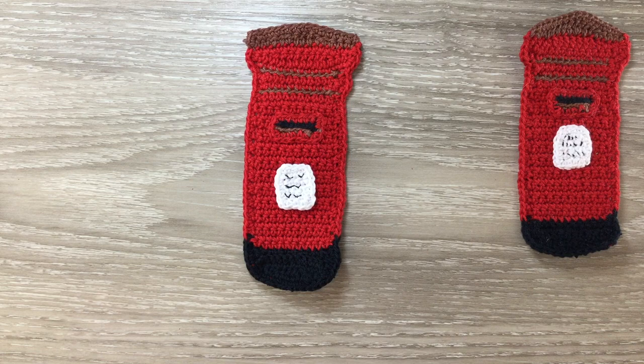And there's the finished letterbox. If you've liked my video please like, subscribe and share. I'm also on Facebook, Instagram, Pinterest and Twitter. The details are in the description below along with the details of my website where I have my patterns, the details of my Facebook group and the details of my Patreon. Thank you for watching. See you next time. Bye.